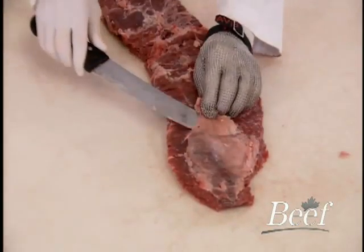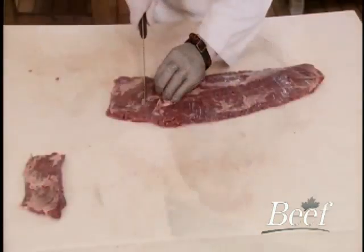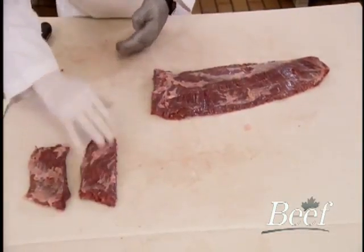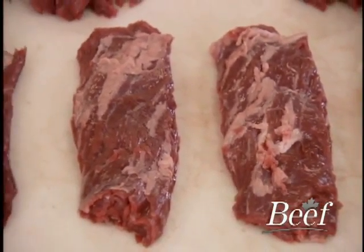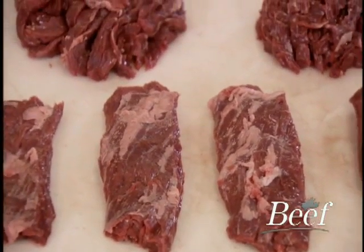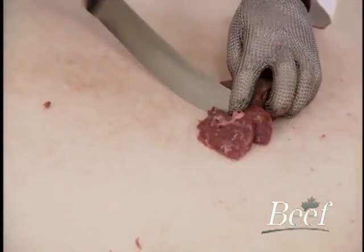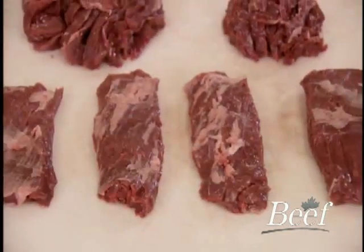Trimming the skirt is much like the flank, although there may be more silver skin and ragged edges. Clean those up, and you're ready to portion across the grain to desired size. Notice how coarse the grain is. We recommend scoring the surface in a crosshatched pattern to allow better penetration of the marinade. The skirt could also be cut into strips for braising or sautéing, to be included in such dishes as fajitas.